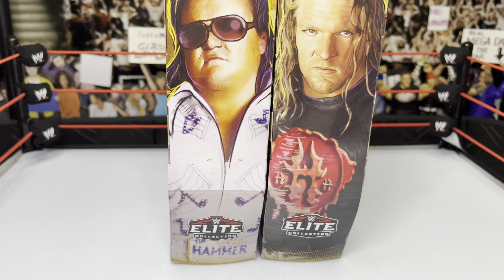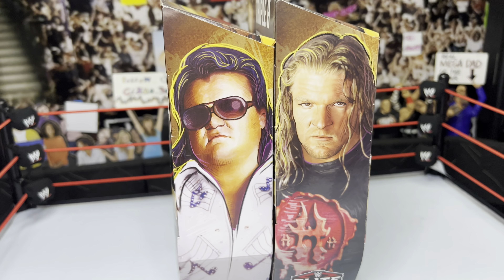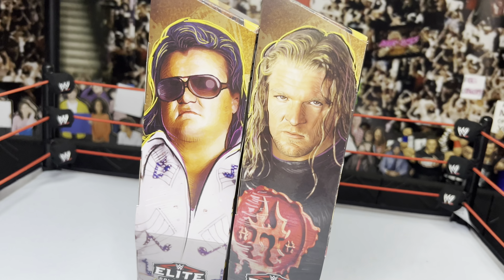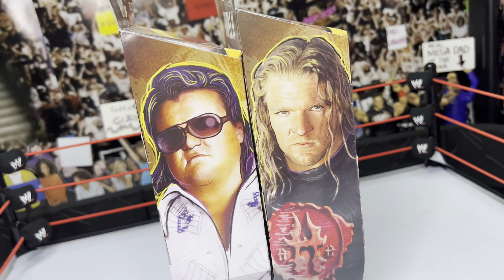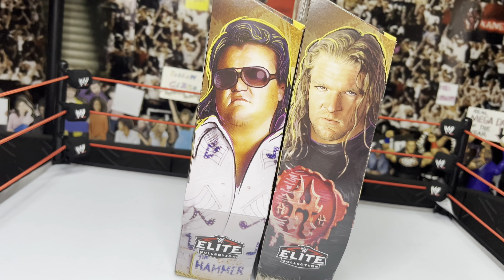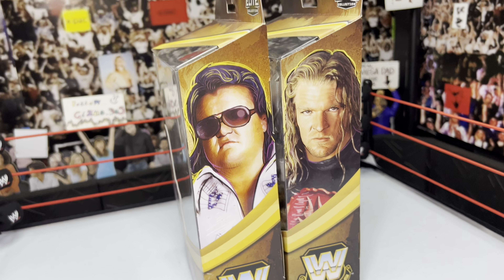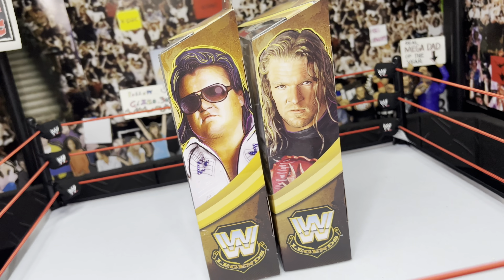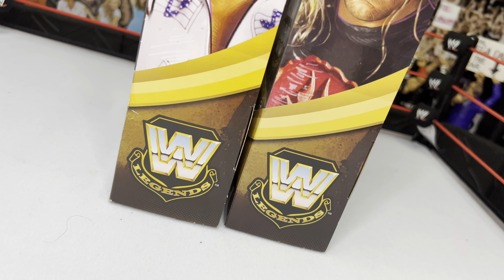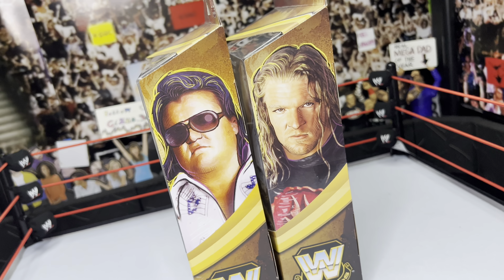Turning to the side, we have larger images of the superstars — Triple H and Greg the Hammer — with the Elite Collection logo. I really like how these Legends boxes have that large image of the superstars on the side; it looks clean and awesome. On the other side, instead of the Elite Collection logo, we have the Legends logo with a half image of the superstars.